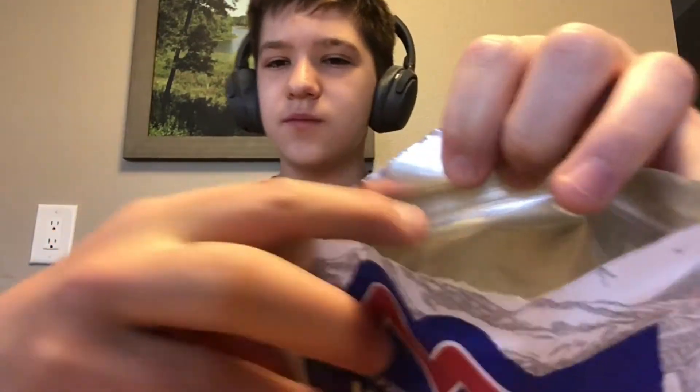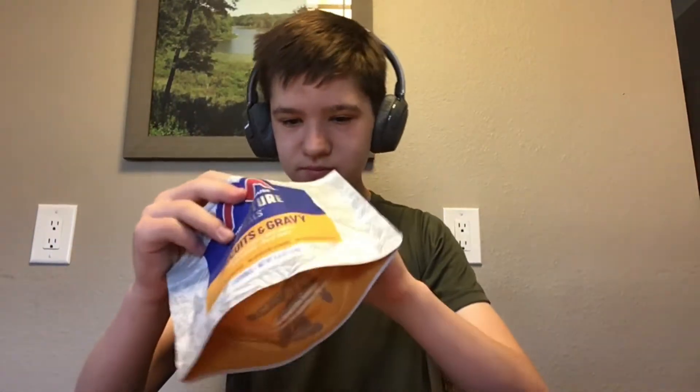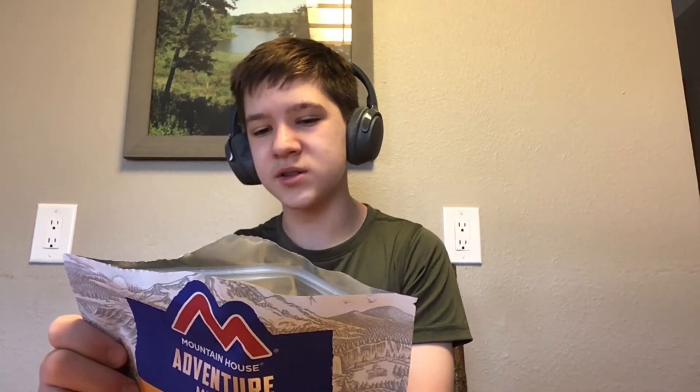It looks like big bread crumbs. I think the powder is the gravy — we're gonna see how this goes. We need to carefully add one and a half cups — 12 fluid ounces — of boiling water.